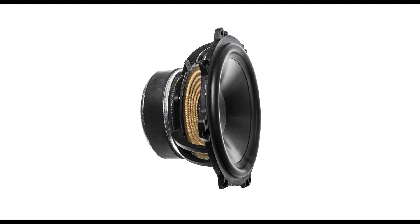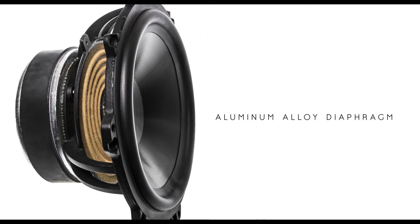We also took the effort to design woofers from scratch, always starting from the Sonus Faber die-cast baskets. We designed a new aluminium alloy diaphragm, which is perfectly suitable when searching for the tightest and fastest bass reproduction, while also allowing to reach the lowest possible frequencies within the design.